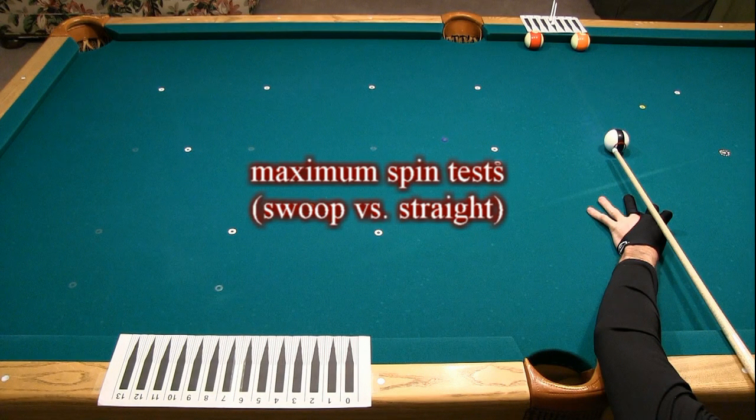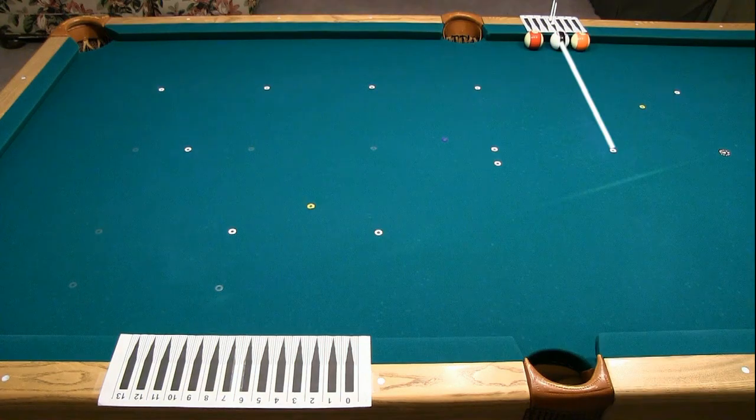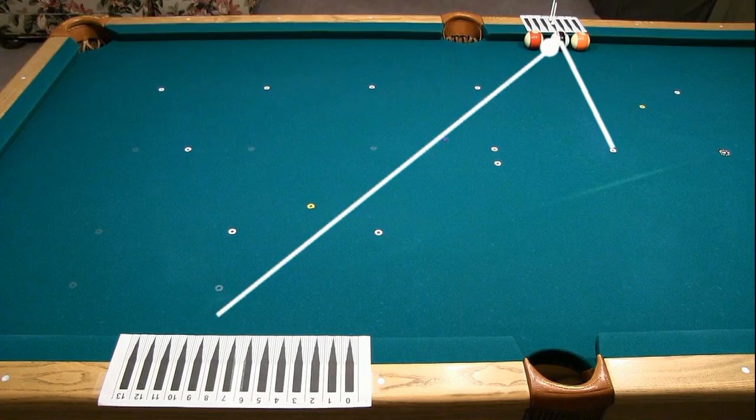The last set of tests involved attempting to create as much spin as possible with both a swoop stroke and a straight stroke. The cue was kept as level as possible with each shot, with almost no clearance above the rail, and the goal was to hit the cue ball on the horizontal centerline as close to the miscue limit as possible. The tip contact point was checked after each shot. The 11 and 13 balls were placed to ensure an accurate hit on the first cushion. With an accurate hit, the cue ball narrowly misses the 13 on the way in, and with significant spin, the cue ball narrowly misses the 11 on the way out.